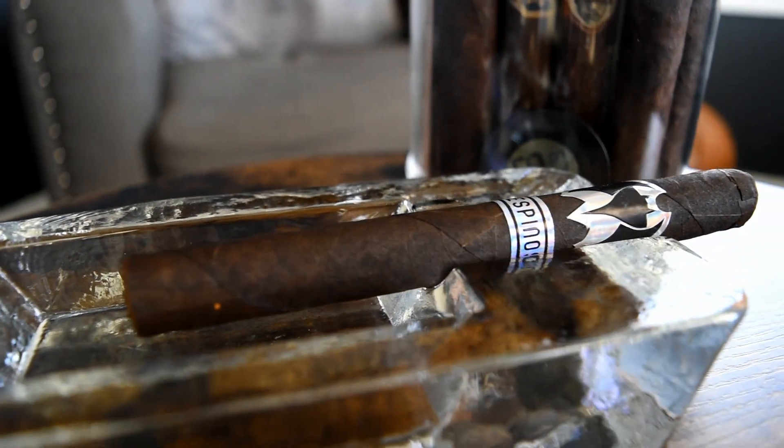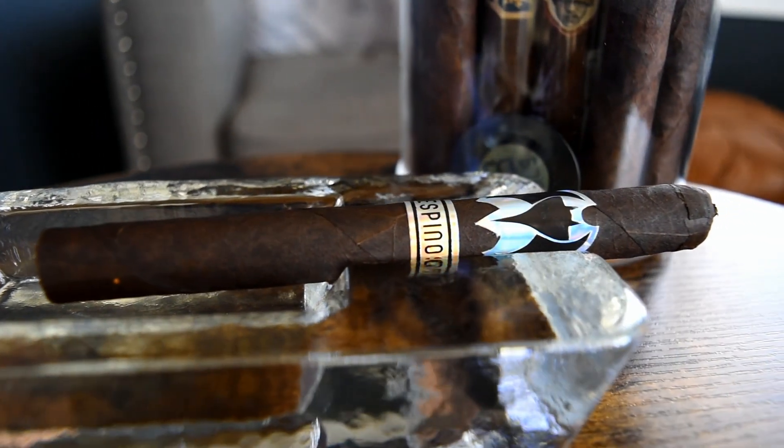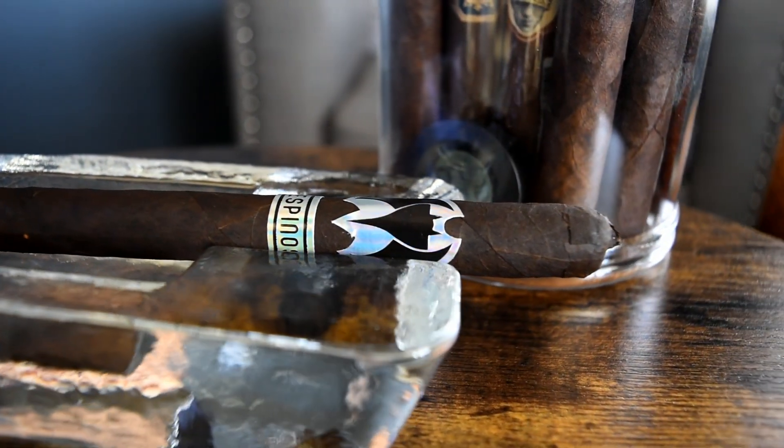The band is off and we're here in the final third. I didn't think it would, but that spicy red pepper note did actually mellow out a decent amount. The roasted coffee and the nuttiness actually came out a little bit more, with the cocoa and leather rounding out the flavor notes. On the retro I'm getting more of a creamy wood note. From a balanced perspective, the spicy red pepper on the front end was a little heavy, but now it's actually a lot more balanced. Overall I think this is a really really pleasant cigar — it's a very nice smoke.